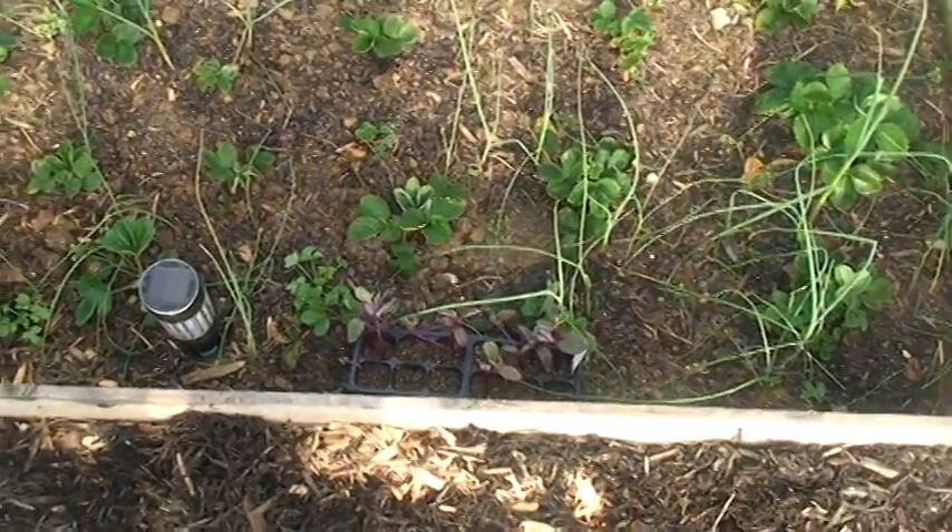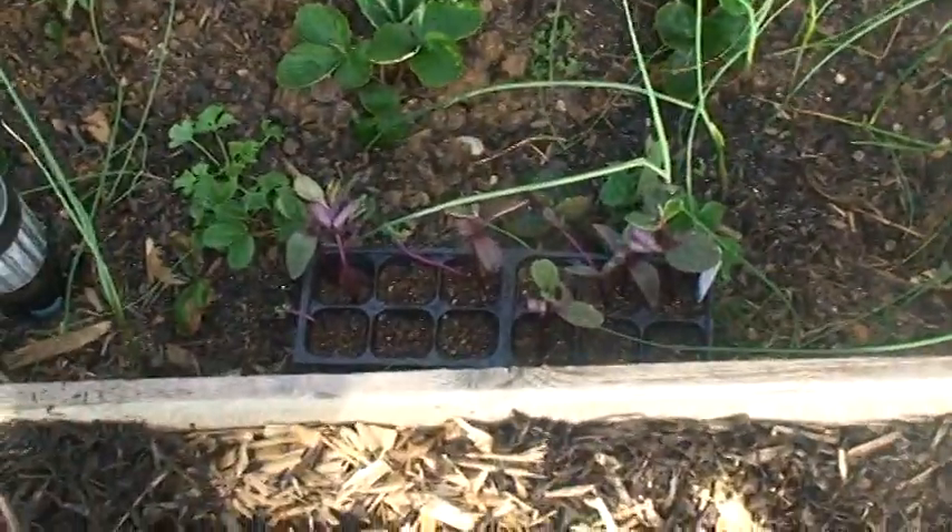Hello YouTubers. I came out and finished doing my tomatoes, so I figured I'd do a quick walk through.